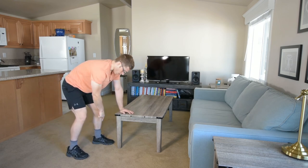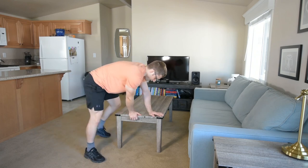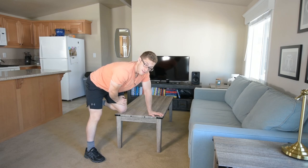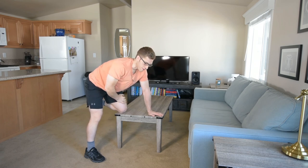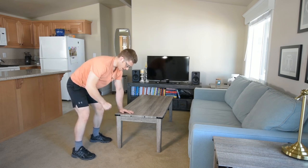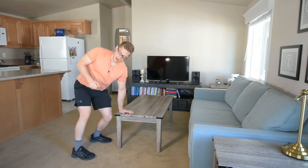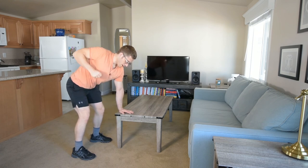Another reason I might use it is if I really want to load this foot and ankle complex, and progress you into the single-leg stabilization we talked about in the other video. This is a lower body exercise — I need to secure my lower body so that my upper body can turn away and dissociate from the lower body. I'm not trying to just turn everything; I'm trying to secure and rotate up top.